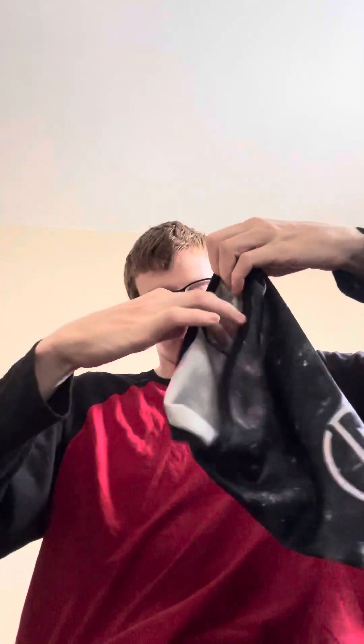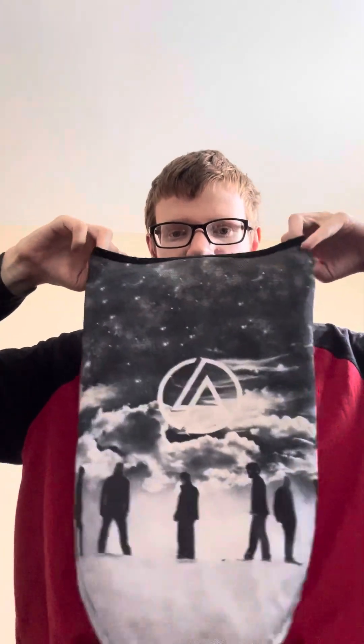Here's my mask for Linkin Park — all six band members on it, here to here.